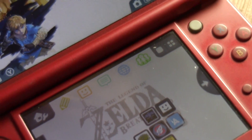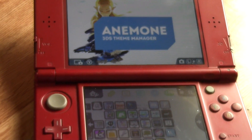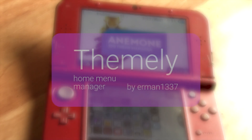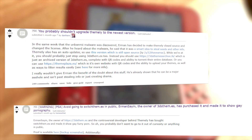Made by popular 3DS modder astronaut level, Anemone is a theme manager and Luma custom firmware splash screen manager for the 3DS. It directly competes with another more well-known theme manager called Themely, though with the latest drama and problems surrounding the developer of Themely, it seems Anemone may become users' next stop shop for theme management and splash screen management.